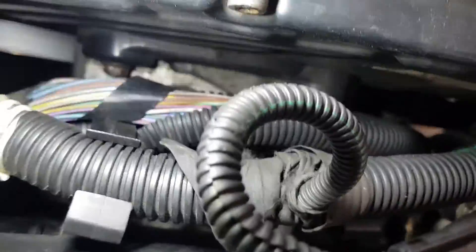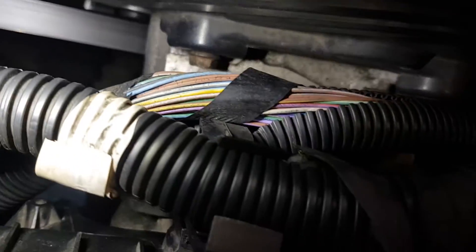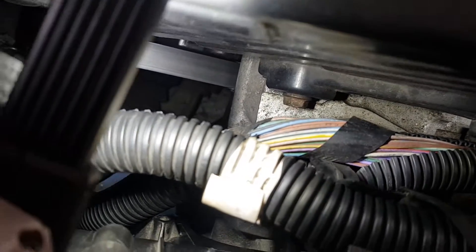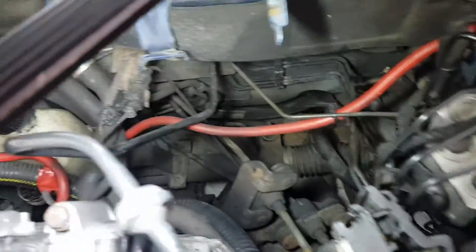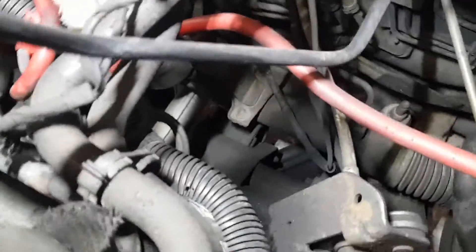Following this wiring loom up, it comes from the ECU down there. It's on this lower part of the loom. You can see the grey and white just at the top here. Continuity tested it there and it's good. I took this pipe out of the way, and you can see this bigger loom down here - we've got continuity there too. That big loom comes down around the back of the engine. So let's go in the middle and see if we can find it.